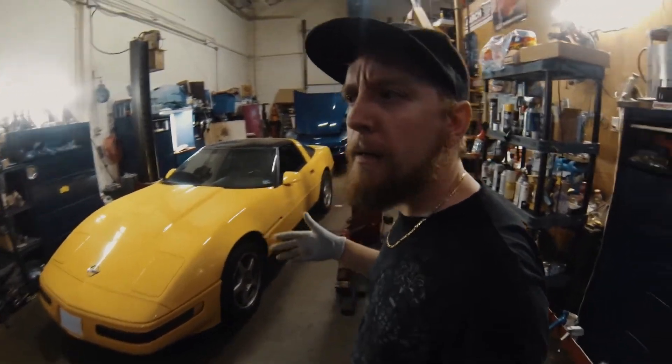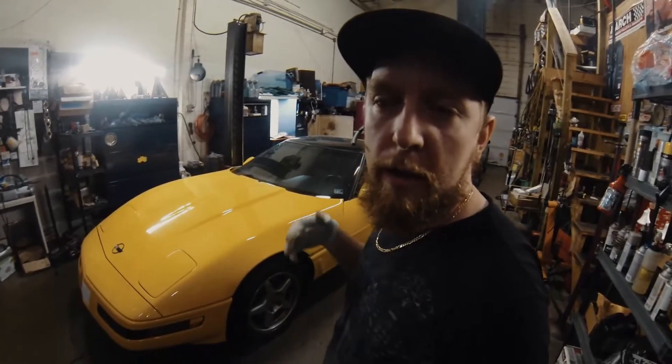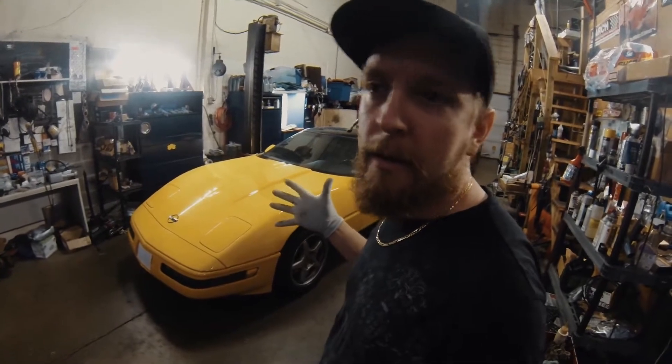So it was on the dyno. It made 520 rear wheel horsepower, but then we were running out of fuel. We're going to put a larger fuel pump in, new fuel filter, and basically go over the fuel side, and we should be good on fuel when we're all said and done.